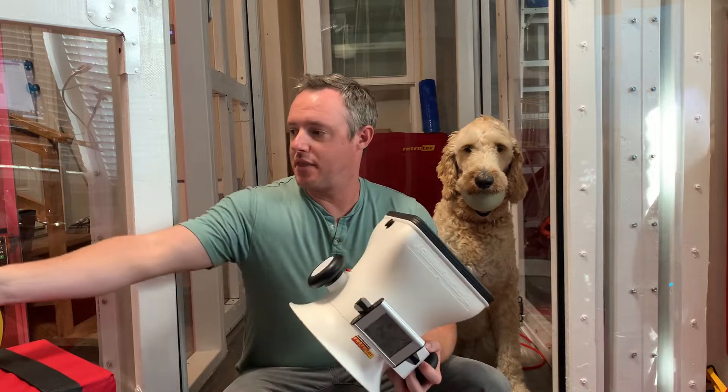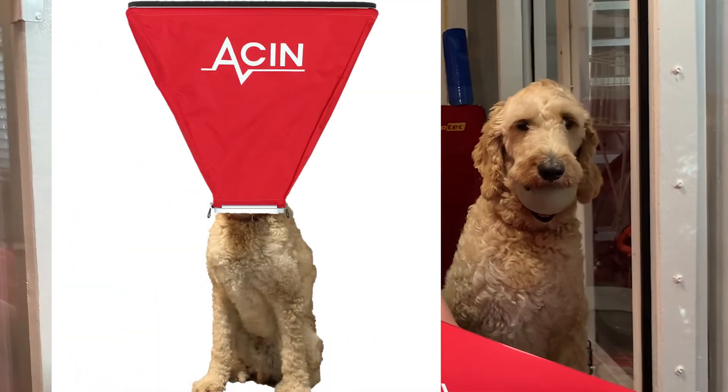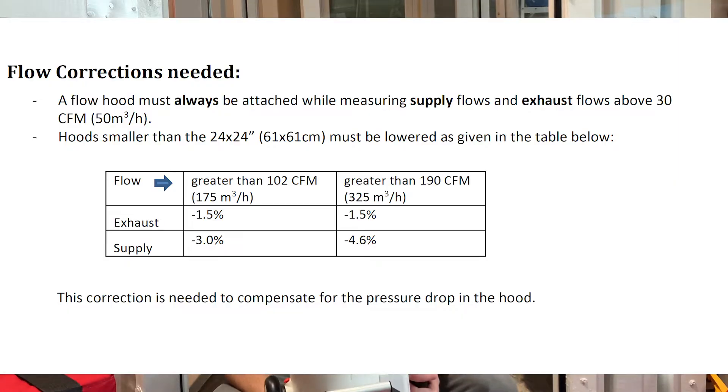It comes with the 16 by 16 inch clear hood, and there's an optional 24 by 24 inch hood as well. One thing to look out for: if you are using the 16 by 16 inch clear hood, there is a correction factor that you have to use to make sure you're getting accurate flow. If you are using the 24 by 24 inch big red hood, you don't have to apply that — that's the key difference between those two hoods.